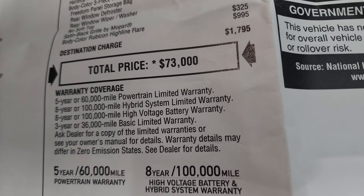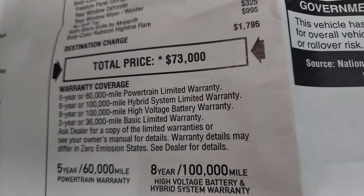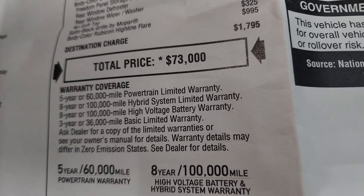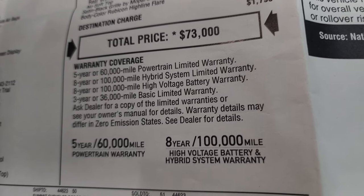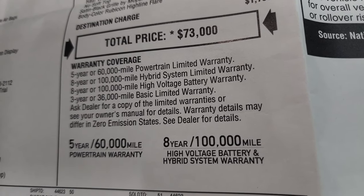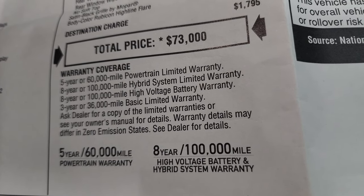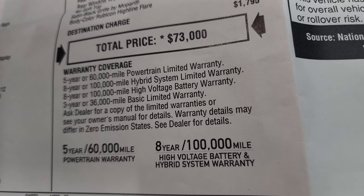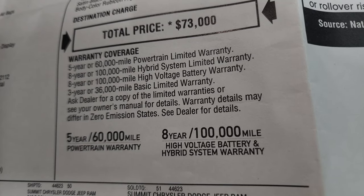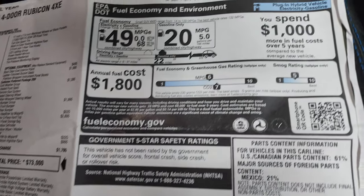Total MSRP is an even $73,000 on this Jeep. To get all the rebates and incentives on this vehicle, there's a link in the upper right-hand part of the screen to our website. Warranty coverage: 5-year, 60,000-mile powertrain on the gas engine and transmission; 8-year, 100,000-mile hybrid system limited warranty on the hybrid system and high-voltage battery; and 3-year, 36,000-mile bumper-to-bumper. So you get the 5-year/60 powertrain, and the 8-year/100 on the battery and hybrid system.